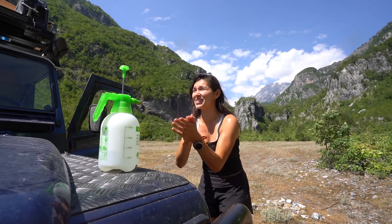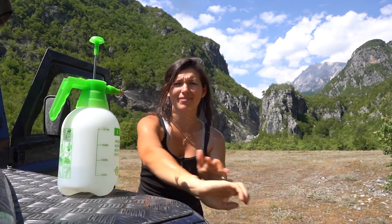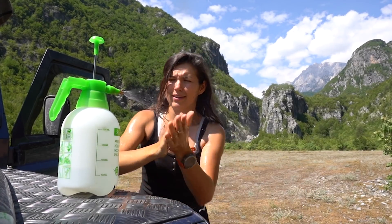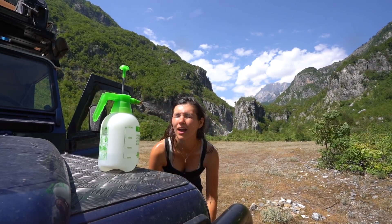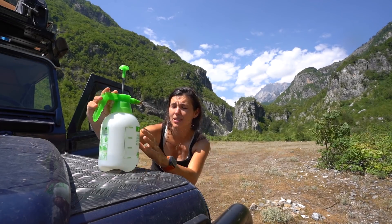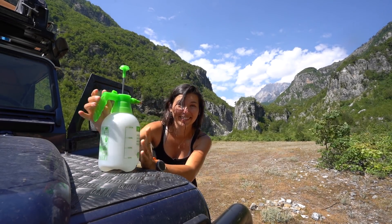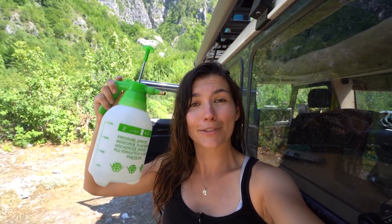It actually works really well and it's super refreshing. Normally you'd do this naked, but for the purposes of this educational and entertaining video, that's where we end it. On a hot day like this, there's nothing better than a little spray shower. I actually picked up this showering method from a couple of friends — you can check them out over on Passport Diary. They actually gave me this bottle, called the Very Pump. Thank you guys for sharing it with me.